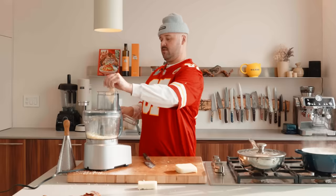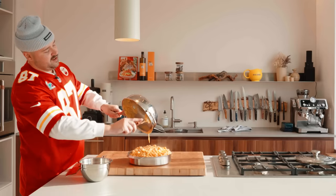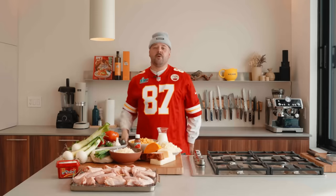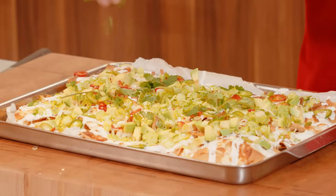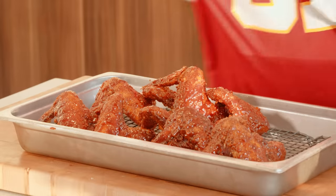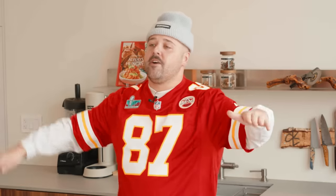Today on Always Hungry — oh my god, this is stupid. We're making a three-course Super Bowl feast. We'll do a beautiful nachos, the real deal, with homemade salsa. Obviously wings, Korean fried chicken style. Craziest mac and cheese with bacon. Let's go, I'm starving, let's get started.